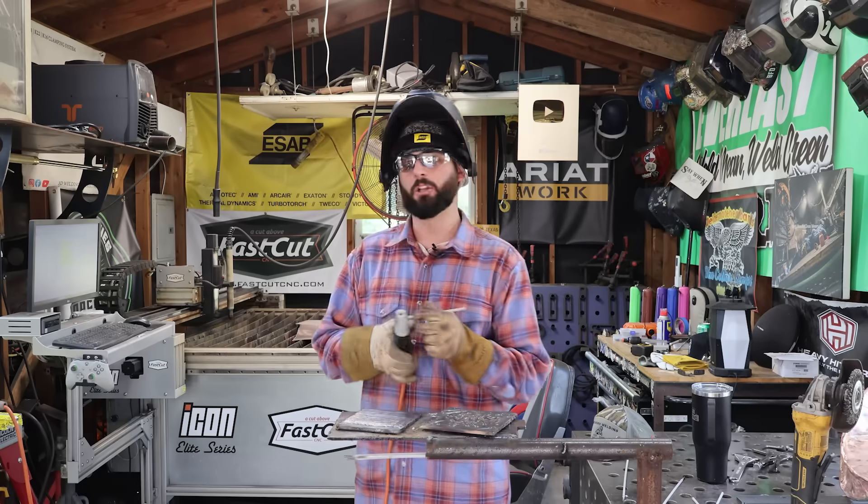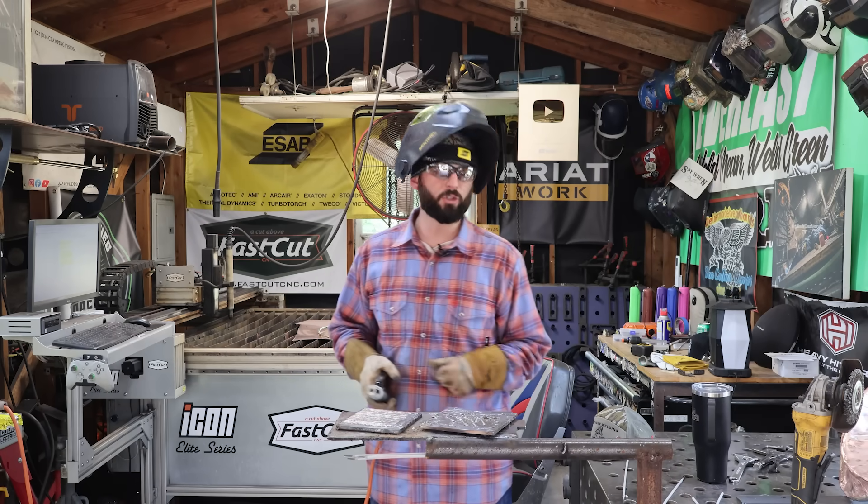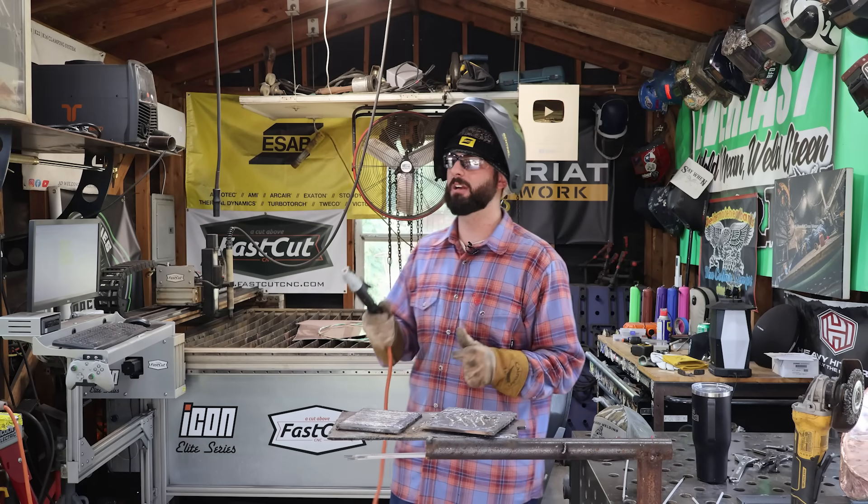Understanding the perspective of a new welder and looking at a weld through their eyes, really breaking down these fundamentals to the nitty-gritty — I think that's what's going to make you suck less at stick welding. I appreciate everyone for watching. We'll see you on the next weld.